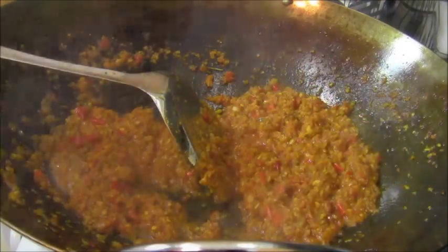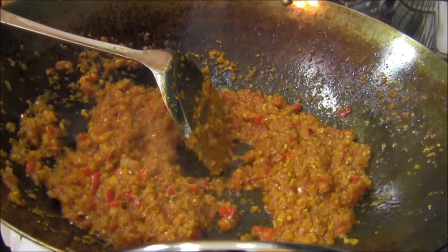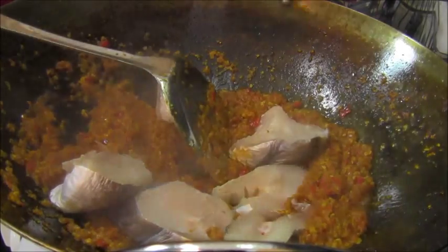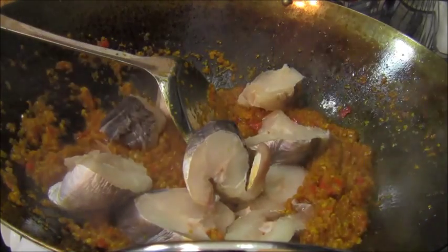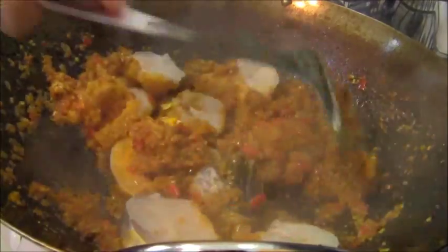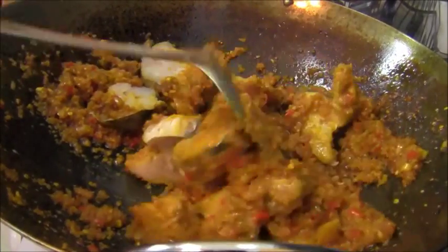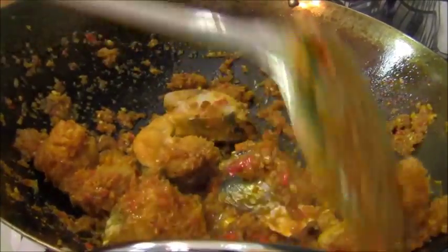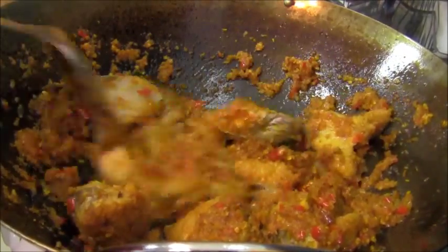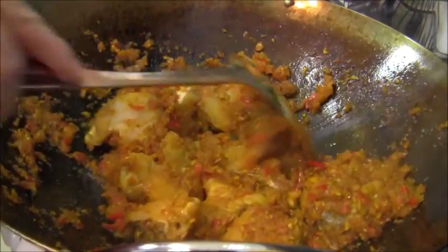This sambal has been cooking for about three minutes and in goes the eel — this is Vietnamese conger eel. I'm going to toss this eel in this sambal and get it to cook through. I'm going to toss this eel for about three minutes, get it to cook through in this sambal, and then move on to the next step.